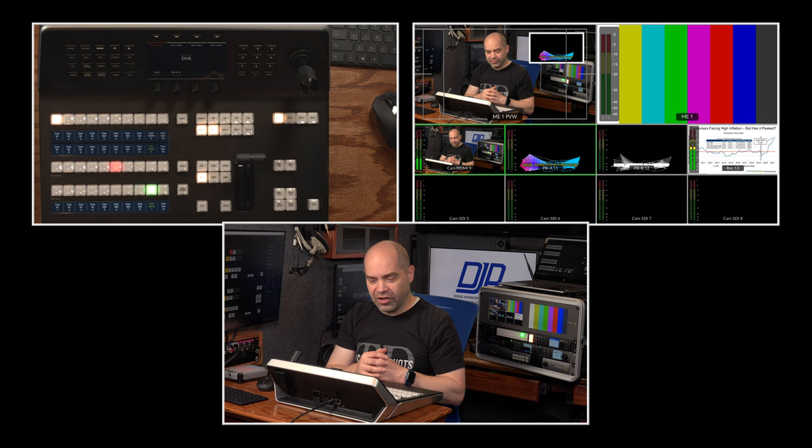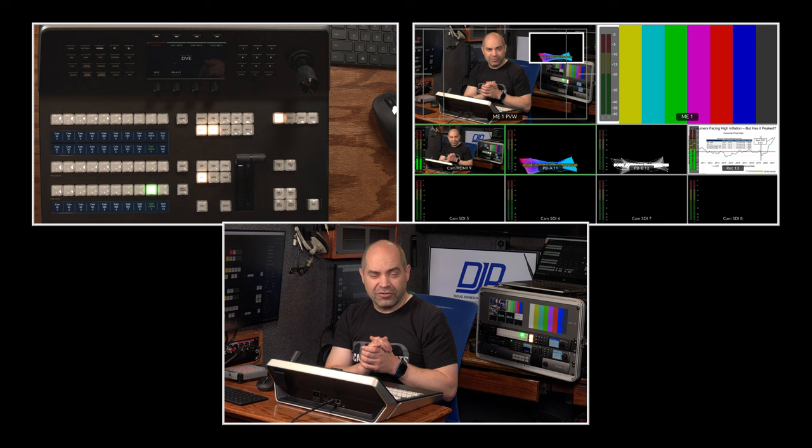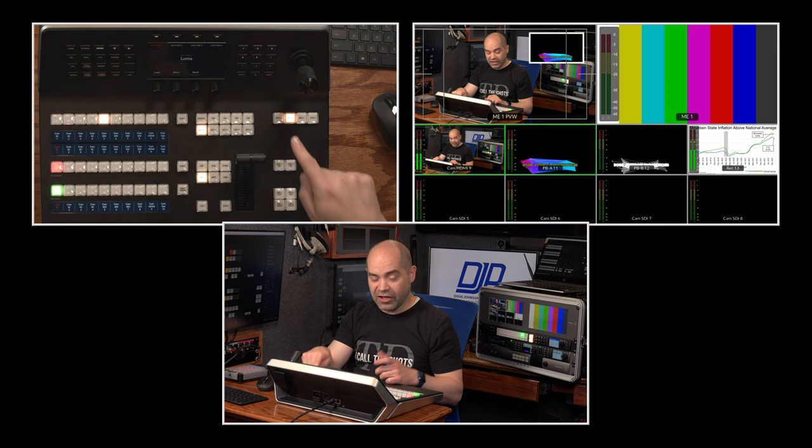There are four buttons — ME 1, 2, 3, and 4. If your switcher has multiple MEs, you can use these to navigate between them. Pressing ME 2 means you're now controlling ME 2 on the switcher. Let's take a quick look at the buttons in the upper left, which are used to control what mode the screen is in for navigation.